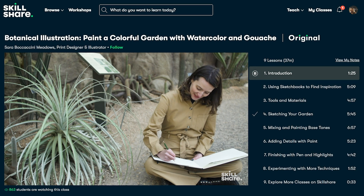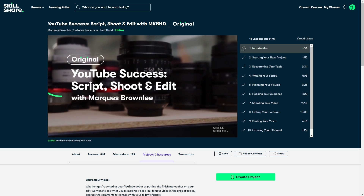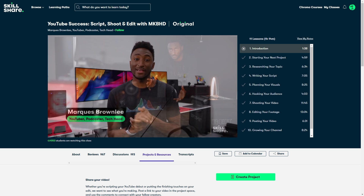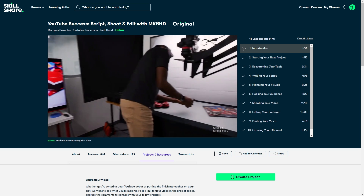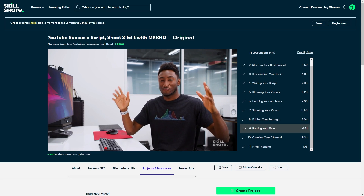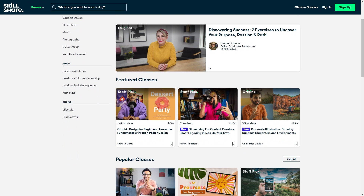You can pretty much learn anything you want. This week I'm going to suggest a great course to follow if you're looking to start making videos on YouTube — it's one I've just finished, by Marques Brownlee, called YouTube Success: Scripts, Shoot and Edit with MKBHD. It takes you through all the steps you need to make really engaging YouTube videos. He teaches you his exact process of how he's become a huge success on this platform, with lots of tips and tricks to boost your views and grow your audience. The great thing about Skillshare is you can learn at your own pace and all their courses are ad-free, so you can always remain focused and in the zone.